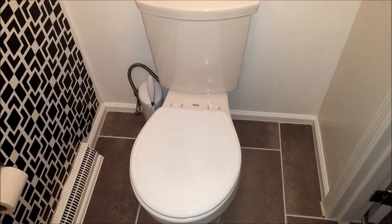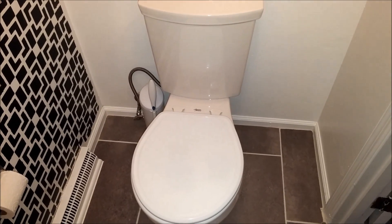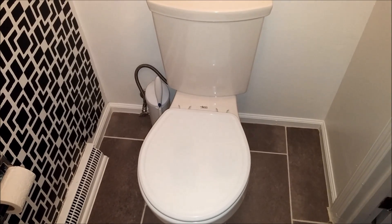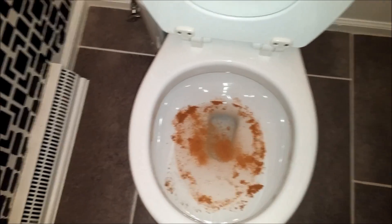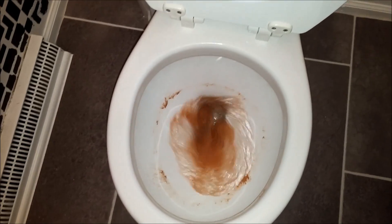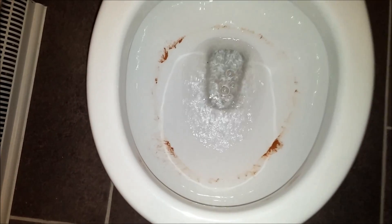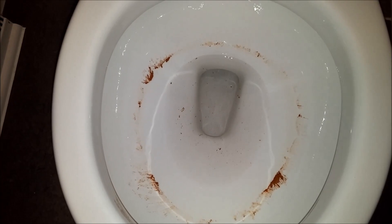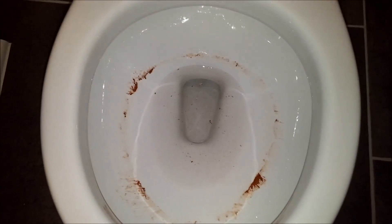Quickly I'm just going to show you the American Standard 1.28 gallon flush. It's also a new model toilet and I'm just showing you the difference in the cinnamon test bowl rinse. As you can see, there is a lot more left in the American Standard bowl as compared to the Kohler, and the Kohler just has a superior bowl rinse.